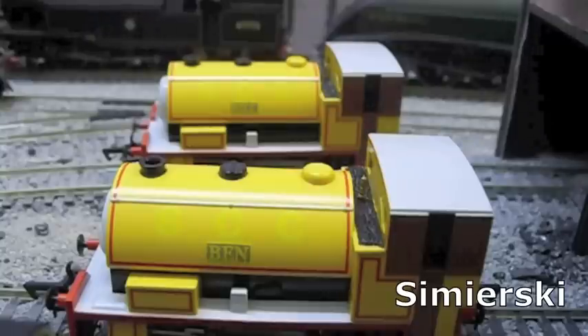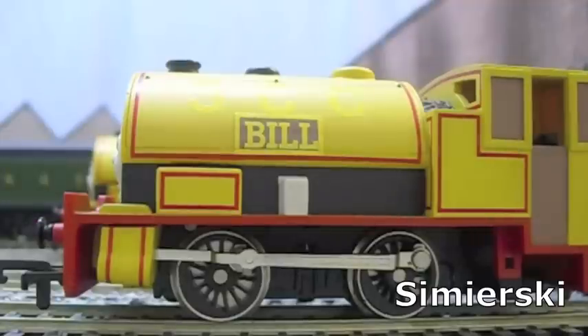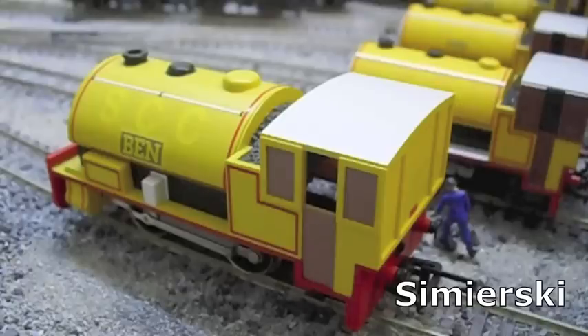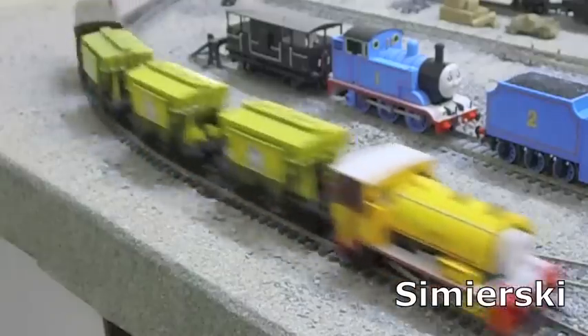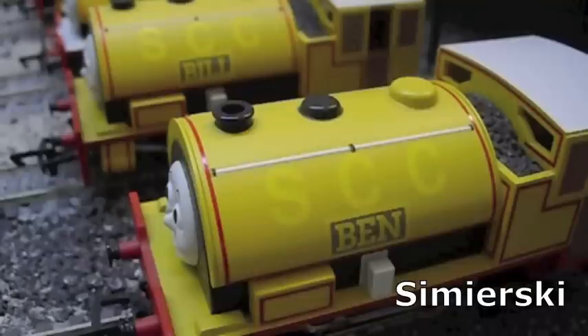The Bachmann models have enclosed cabs like all the other tank engines in the range, whereas the Hornby models have an open cab. This is not a positive thing, as they have no detail inside — unlike the Hornby Thomas or Percy models — and their inner workings can be seen quite clearly through the doors. Interestingly, the length of the tanks on the Hornby and Bachmann models are exactly the same, but the length of their cabs are very different. Whereas with the Bachmann model Bill and Ben look perfectly proportioned, the tank-to-cab relationship on the Hornby model looks a little awkward.